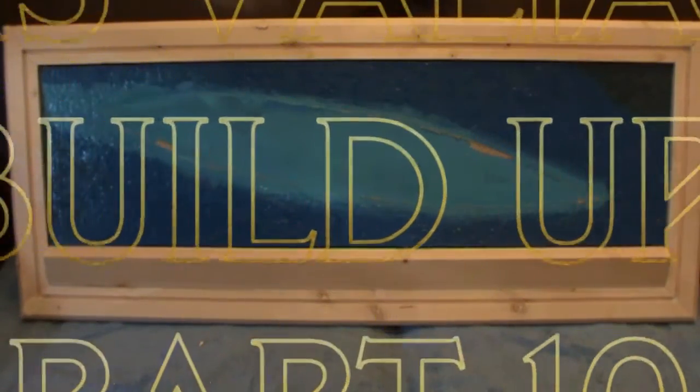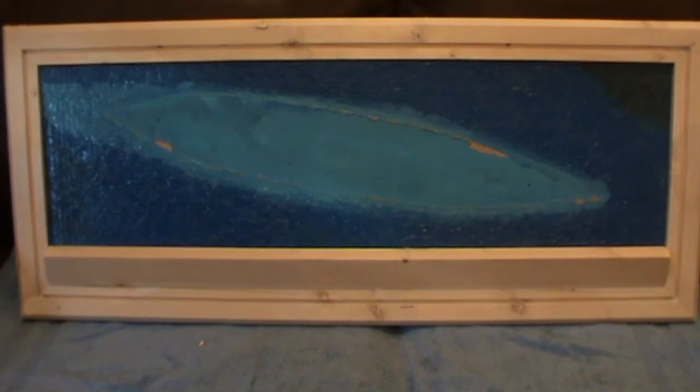Welcome to part 10 of the HMS Valiant buildup. Working on the stand — or rather the base — at the moment. I've just got it together so you can see what it looks like. It's near on 800mm in length, so it is quite large, and near on 400mm wide altogether. I just thought I'd put it together so you can see what it looks like with a seascape in.